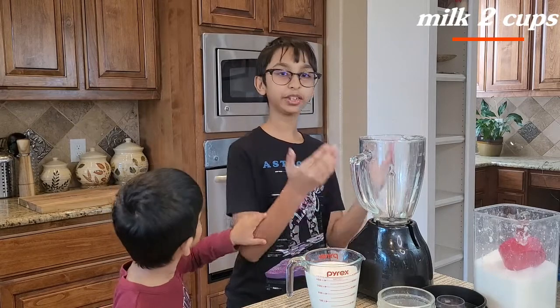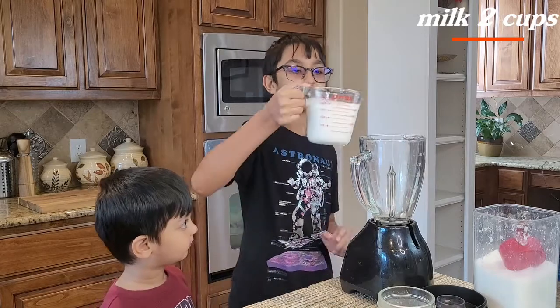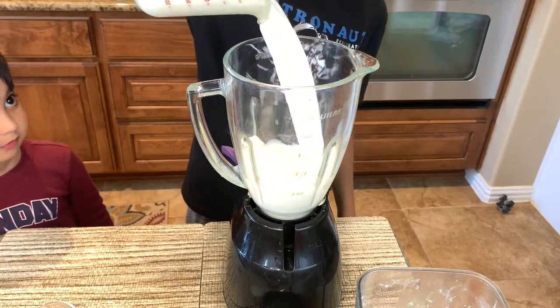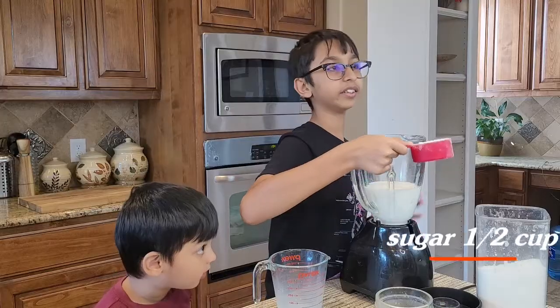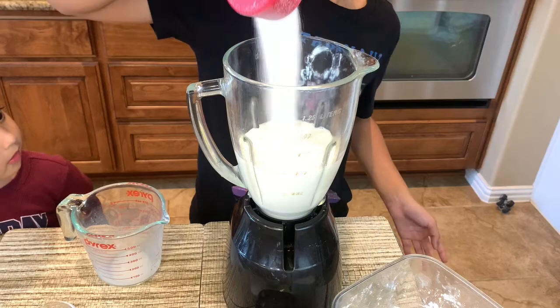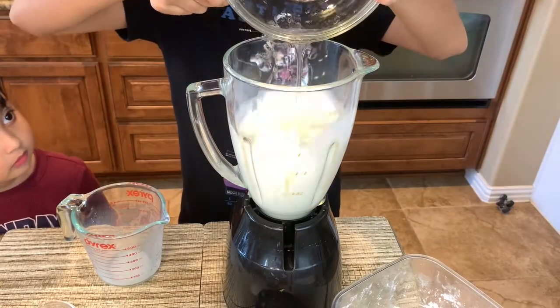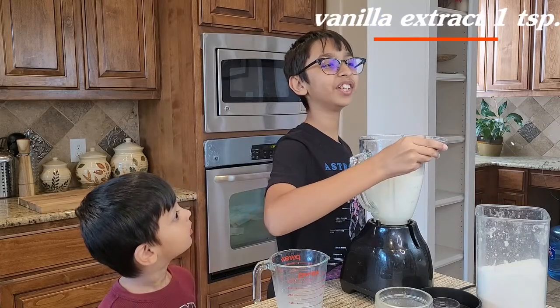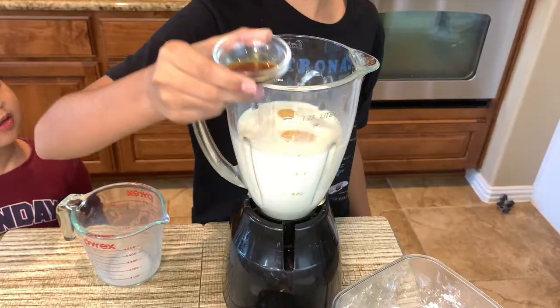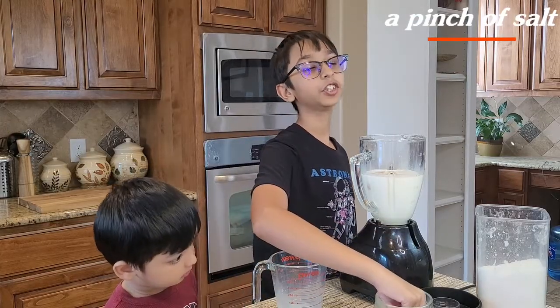To make the flan pudding, you'll need a blender. In the blender I'm going to add two cups of milk, half a cup of sugar, four eggs, one teaspoon of vanilla extract, and lastly a pinch of salt.